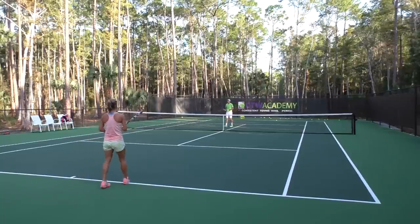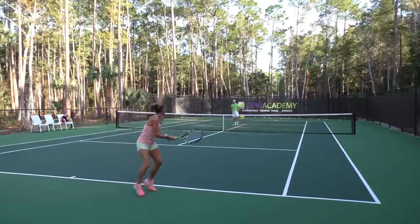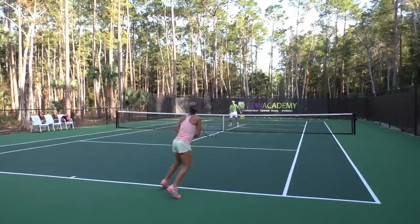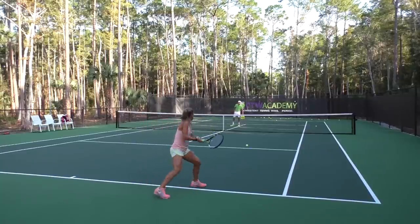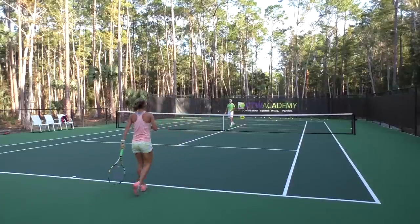Now I want you to focus on coiling a little more with the upper body and then really uncoiling into the shot.